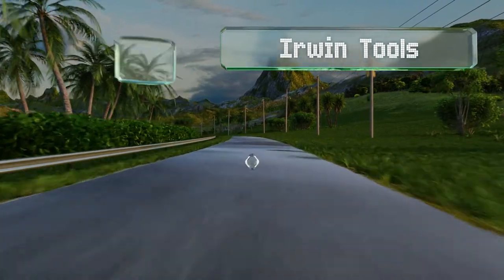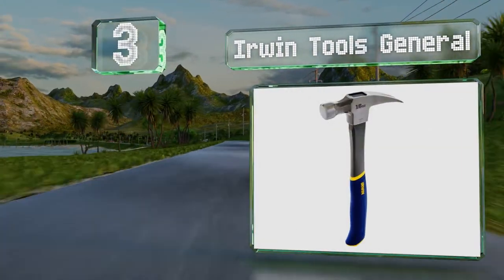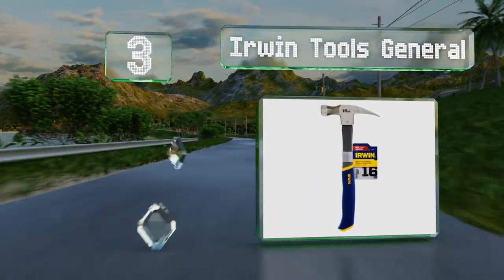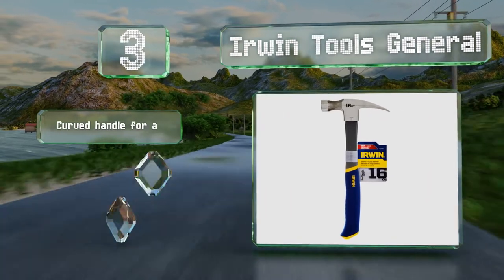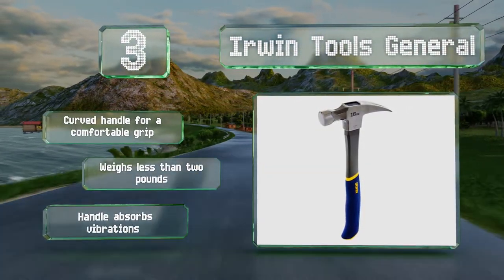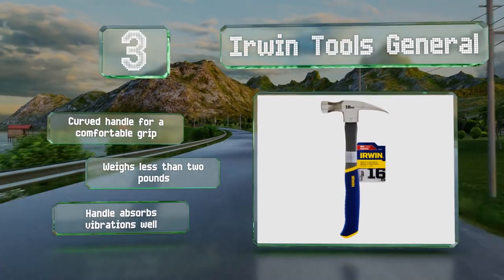Nearing the top of our list at number three, the Irwin Tools General is a basic option that's designed for easy swinging, so you won't feel exhausted after a hard day's work. The face of the head is deliberately smooth so that it doesn't leave marks on most surfaces. It's equipped with a curved handle for a comfortable grip, and the handle absorbs vibrations well. It weighs less than two pounds.